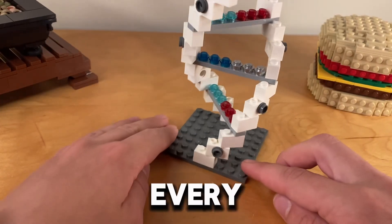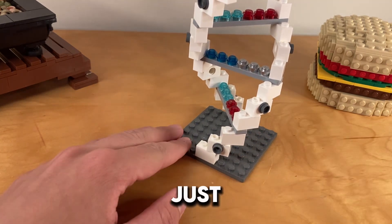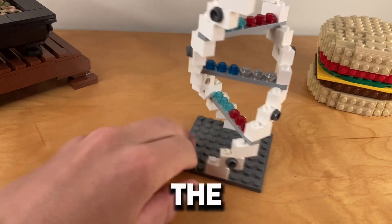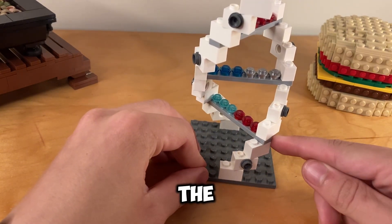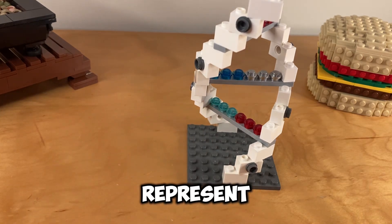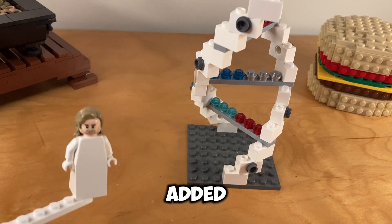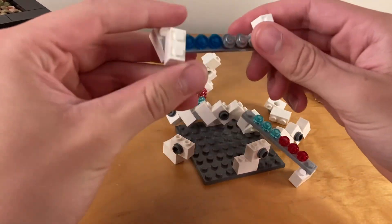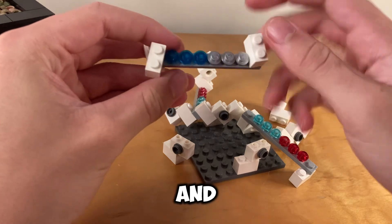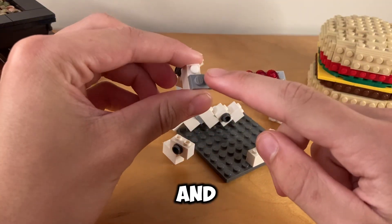Now let's find out what every piece represents. The 1x2 bricks, they just are there — they really don't have a purpose. The 1x2 bricks with the gray stud represent the phosphates. The sides of the long gray pieces represent the sugar. Now let's check out every row staircase thing I added. On this row, we have the adenine and thymine. And here we have the guanine and the cytosine.